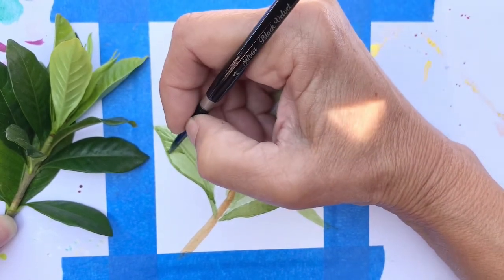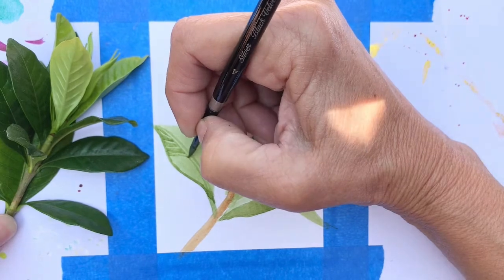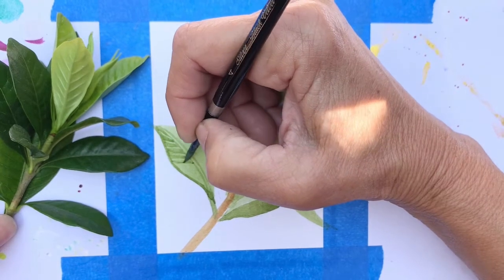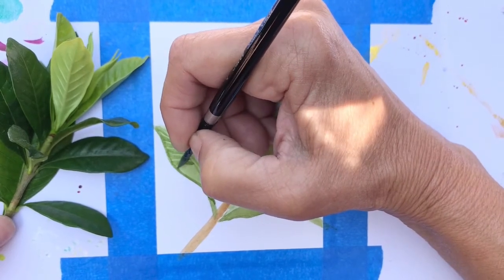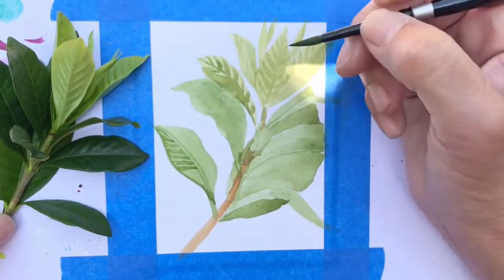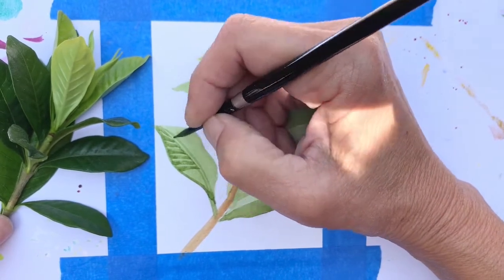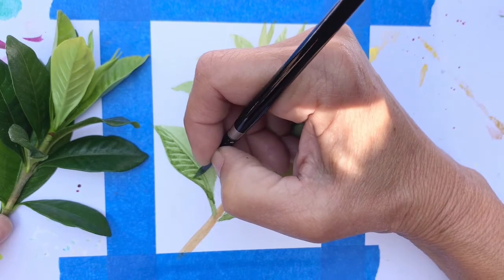You can pause or rewind at any time. I always suggest you watch the video one time first just to get a feel for what to expect and the whole process from beginning to end. Working with greens is always very fun because there are so many different shades of green. Today we're working with more of a warmer green, which means it has a lot of yellow or gold in it, and it looks very warm and very natural. I'm being very, very careful to leave the lighter shade as I come down.